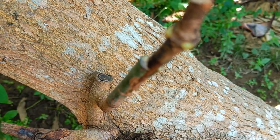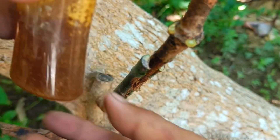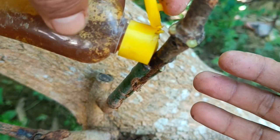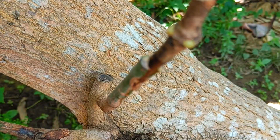Tie the graft tightly with grafting plastic. This plastic serves to maintain moisture and prevent the entry of pests and diseases. Cover the graft with a popsicle stick or other transparent plastic to maintain ideal humidity and temperature. Place the plant in a shady place and avoid direct sunlight until the joint has completely fused.